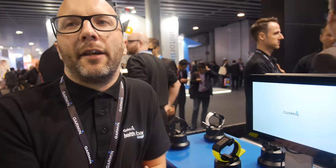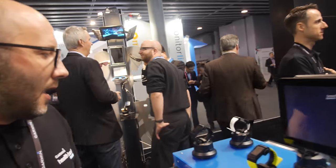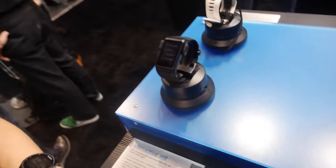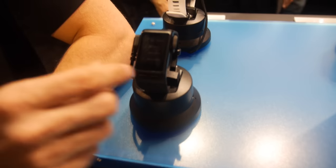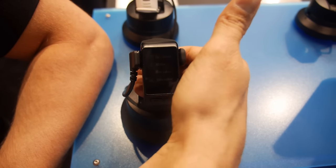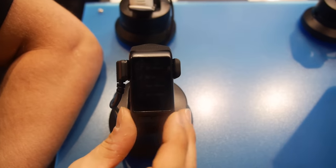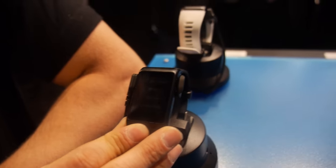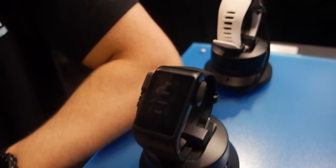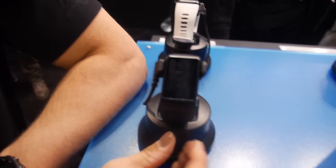It's not medical, but it helps give you an indication of your health. This one here is the Vivo Active HR — a GPS smartwatch newly introduced with integrated wrist heart rate. Our aim at Garmin is to provide products for an active lifestyle, which is why we've integrated GPS and wrist heart rate into it.